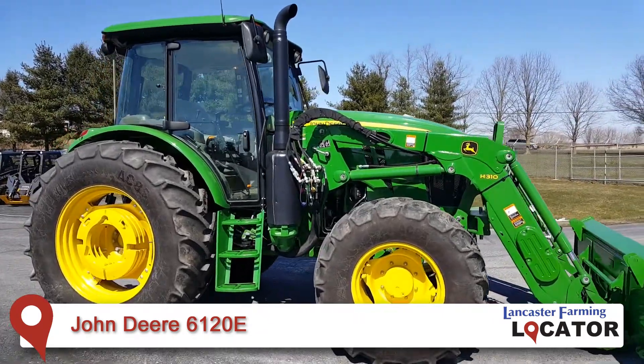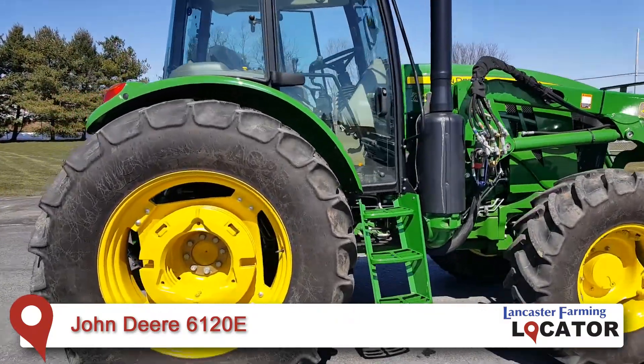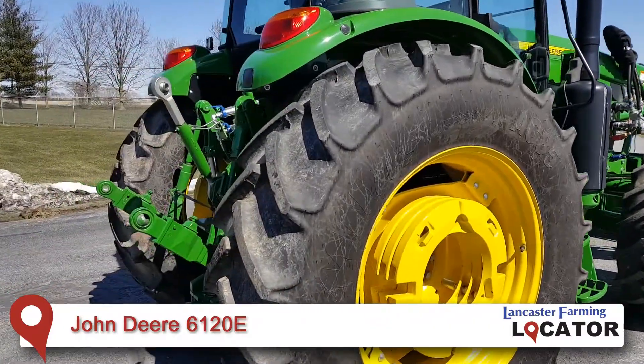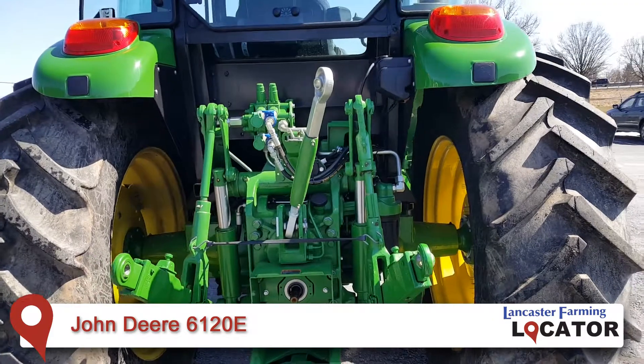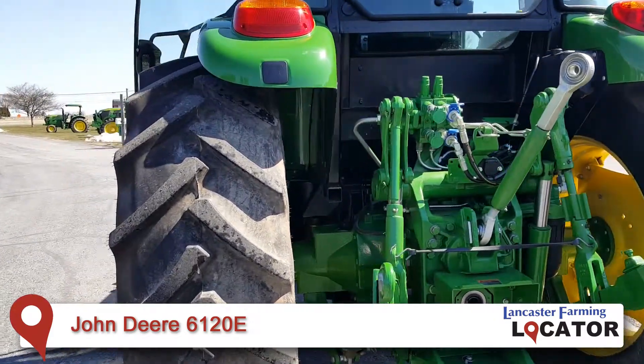What we have here is a John Deere 6120E tractor featuring an H310 loader. You can see we have a couple sets of rear weights on this tractor, in addition to fluid in the tires, two sets of rear outlets, and a 540-1000 switchable PTO.